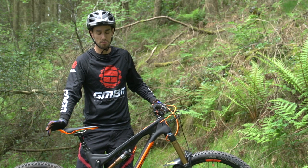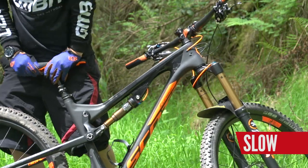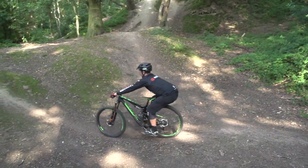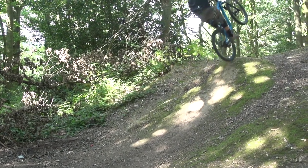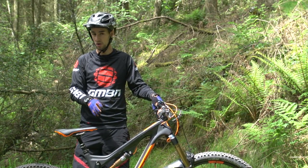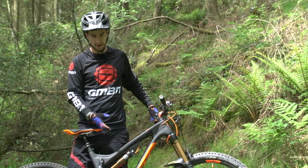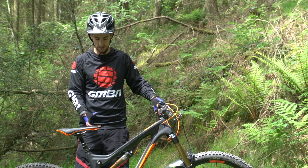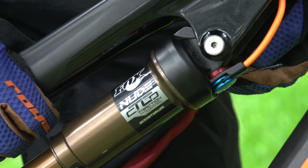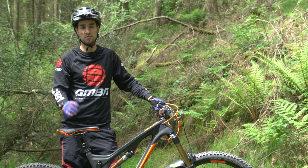Now we look at rebound damping — that controls how fast that shock returns. This is definitely a personal preference thing. I like to have my rear shock relatively slow so it's nicely controlled, especially important when hitting compressions and into the faces of jumps. If your bike's kicking back really fast, that can start sending weight up and towards the bars. But if you have it too slow, the shock will pack and stay in without returning for the next hit, which can make the rear feel too hard. On Fox shocks it's the red dial — clockwise slows the shock down, anti-clockwise speeds it up.